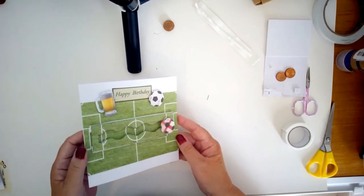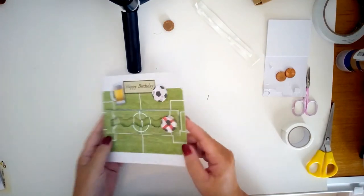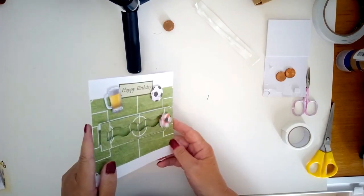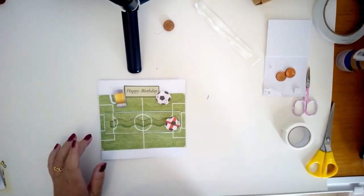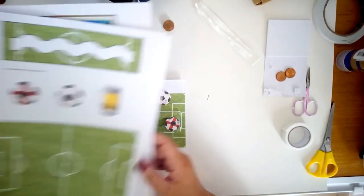This is quite a fun one because it actually has a spinner in the middle. As you can see, the football spins along the pitch, and makes it a rather fun card, but it's very easy to make from these CrashyPrint downloads.